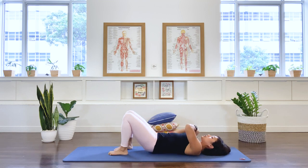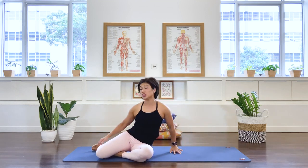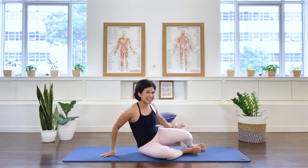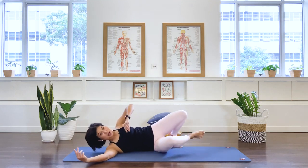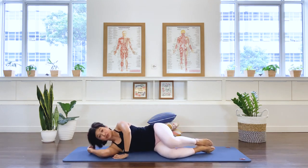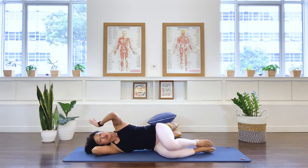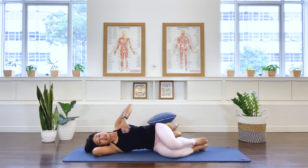Let the leg go, turn to your side, help yourself up, and we'll do the same thing on the other side. You're probably feeling that glute muscle aching — which is good! We want strong glutes to support the back. Come up for the chest opener: stack the legs, feet aligned with the spine, lifting the underneath waist.